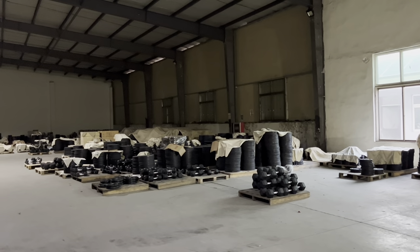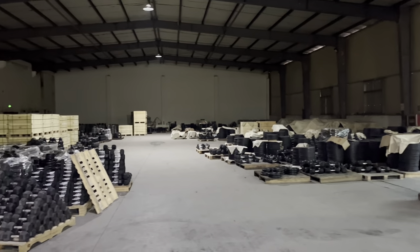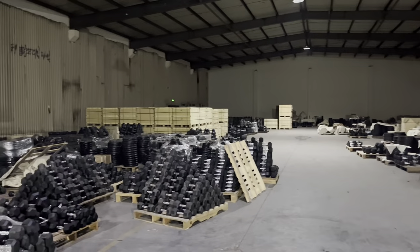Our company can produce 30,000 kg of dumbbells per day, and we also have a big stock. If you want to buy dumbbells, we support very quick delivery.